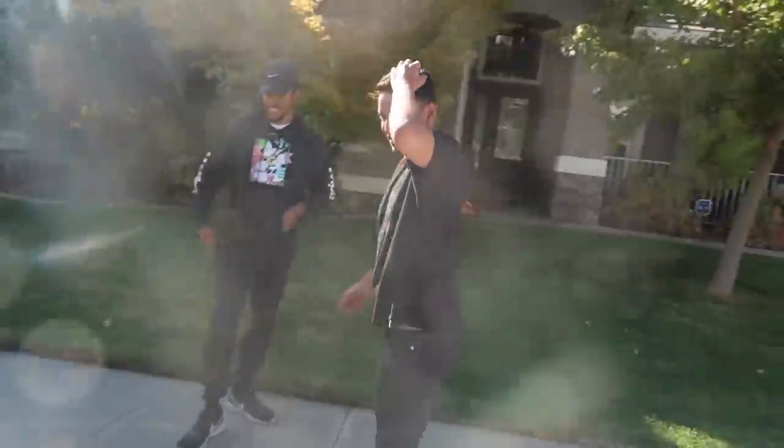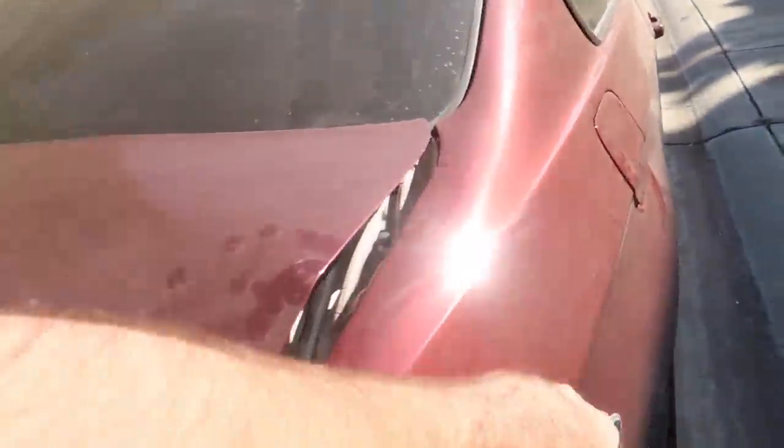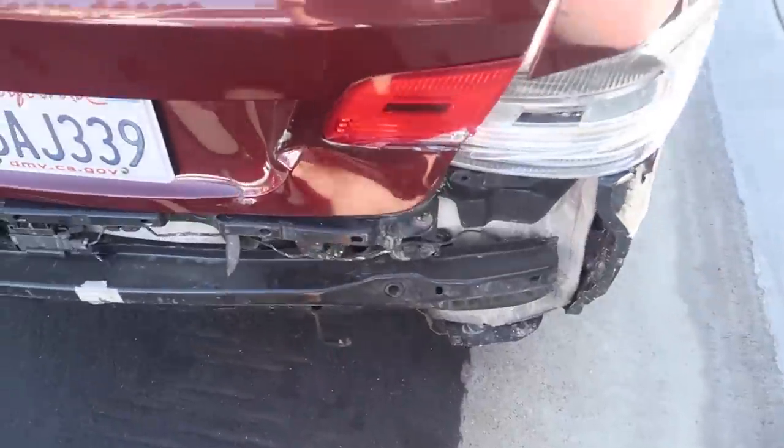So what do you think of his new whip? That should buff out, right? I mean I have to hit it with 800 grit, a thousand grit, and then polish it - some spit shine - and then you're good to go. It's got a full bumper on it so no one needs to know.